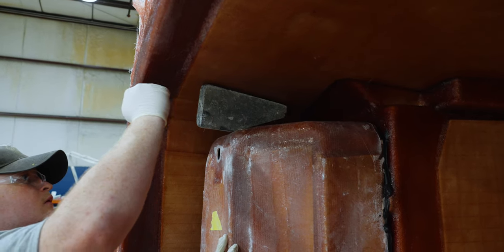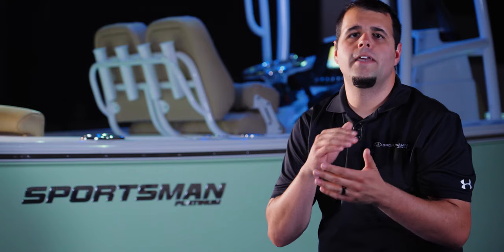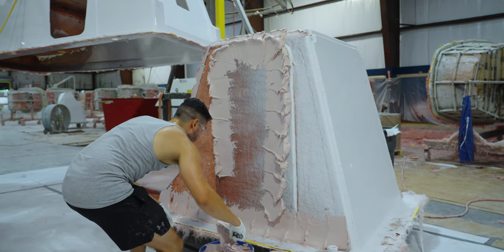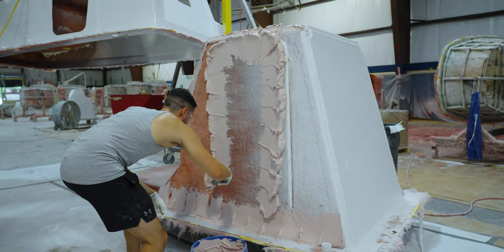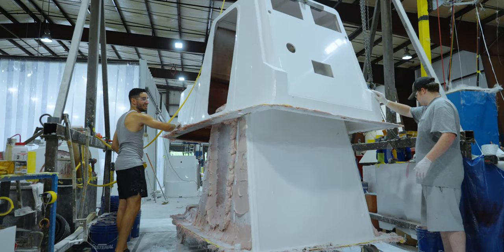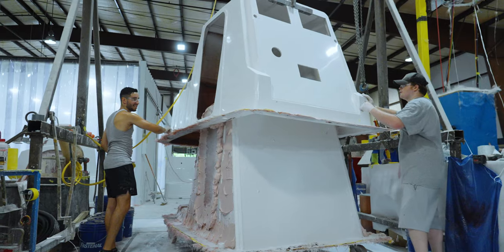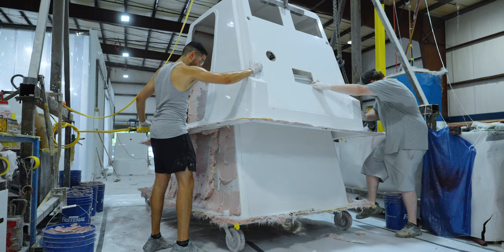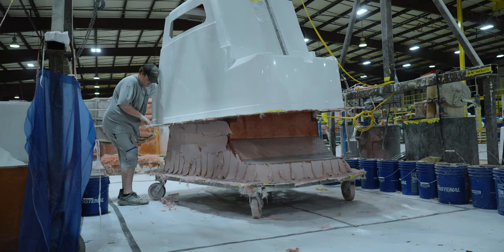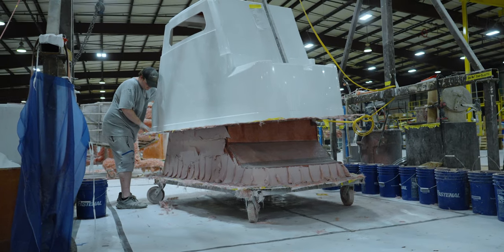One special treatment unique to consoles is that many of them have a glossy gel-coated interior. Due to limitations in open molding techniques, the interior would always have a raw fiberglass finish. To achieve a glossy look, a complete second inner part is built which fits inside of the console. This is called a console liner and will ultimately be glued onto the outer exterior, giving us a much nicer finished look and helping create the cavities necessary for rigging electrical components.